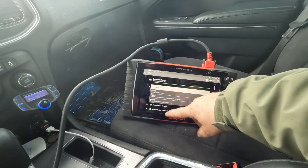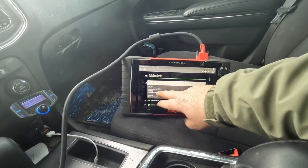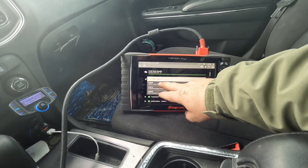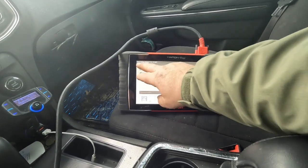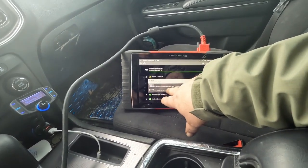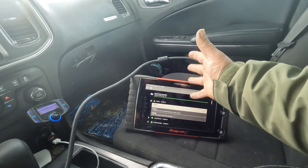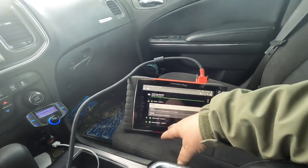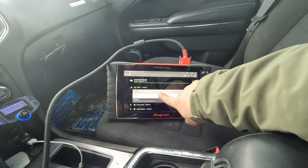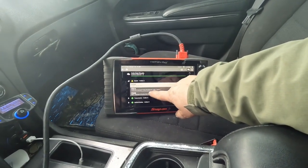We need to get these two bottom codes figured out before we dive into the misfire code, simply because if the camshaft is slow to respond, or the sensor is showing a misalignment, we may be picking up a multiple cylinder misfire through that. It's been a long time since I've done work on this motor so I'll need to do a little research.